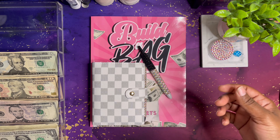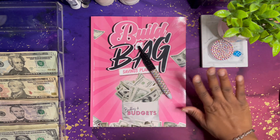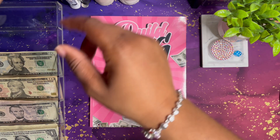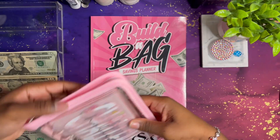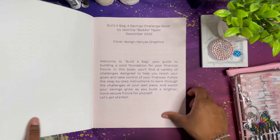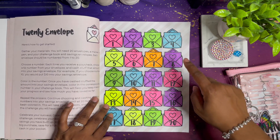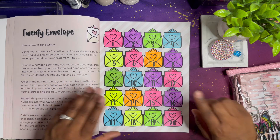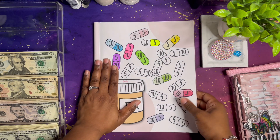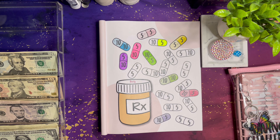Hopefully everything is straight in this video, because last time when I was editing my video it was not straight. So in my last video I finished the 20 envelope challenge — so this one is complete. We're still going to be doing the healthcare challenge, so let's go ahead and do that.